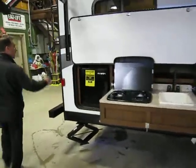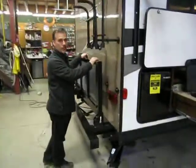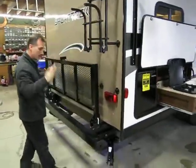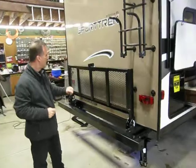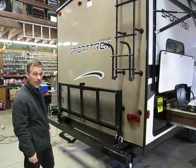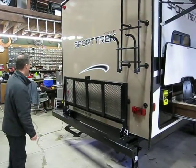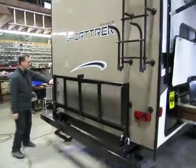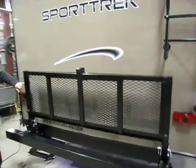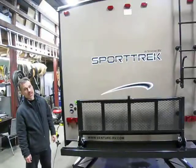Around the back, on this one, there's a roof ladder and a very heavy-duty rack. So you want to bring some wood, pick it up on the way — no issue. Generator, no issue. You can put your bike on there if you want — whatever it is, this thing will carry it, it's very strong. There's your cable and satellite ready as well. This trailer is solar panel ready and also backup camera ready.